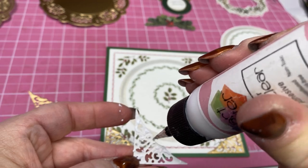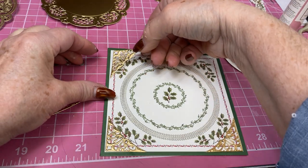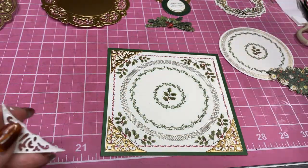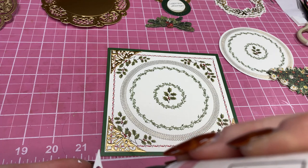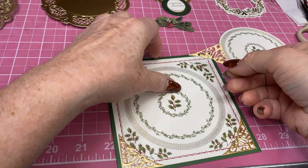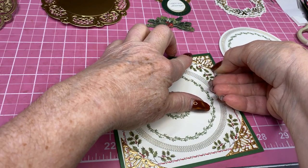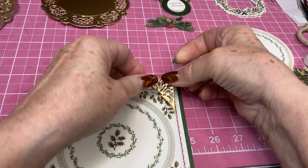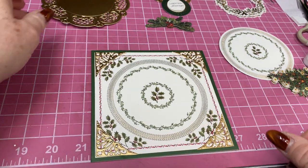I'm just going through my dies. I have this die from Anna Griffin that I'm really excited about doing — it's Santa's sleigh and it's an easel card. I think that will be really cute. I was trying to think — last year I think my best-selling card was an Anna Griffin. I think it was the pop-up Christmas tree and it was really cute too. I'm putting these right in that little green corner.